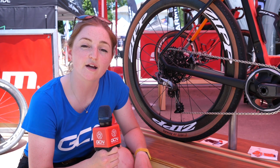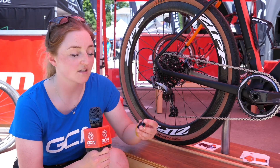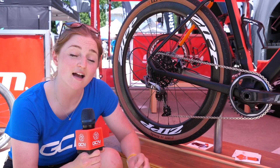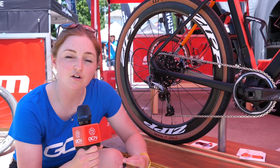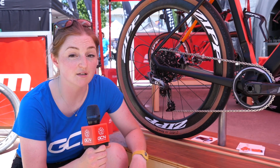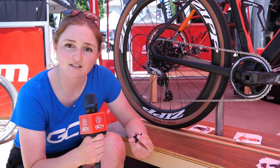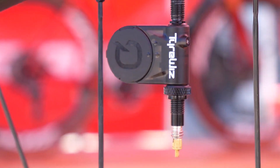We're here with Quark and we've got a brand new release onto the gravel cycling and general cycling market called the Tire Whiz. It allows you to know your front and rear tire pressures live-streamed to your phone or even to your head unit, so you can constantly tell what pressure you're running at and if you're losing pressure. You might think that's a step too far and it's just adding weight, but they've nailed it down to less than 10 grams per unit, so it's very minimal.